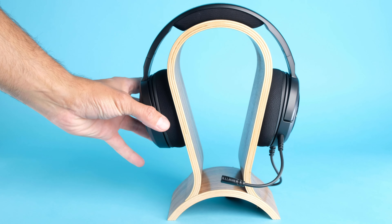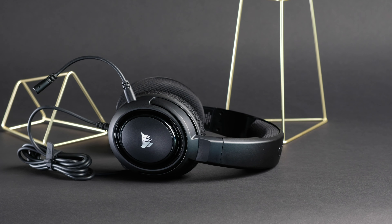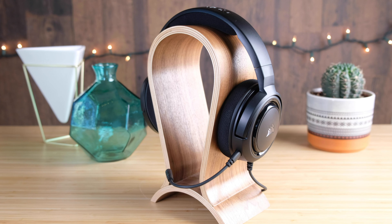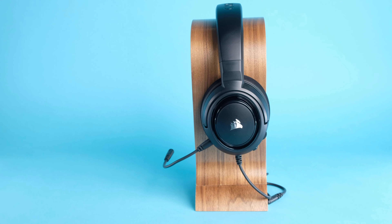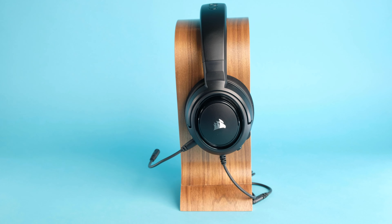The Corsair HS35 is a budget wired gaming headset. It has a comfortable, lightweight design, but its sound profile is a bit cluttered and boomy at times. Its microphone performance is pretty good overall, so it can still be a good choice for first-person shooters or MMOs. If you want something with a simple design and don't want to spend a fortune, the HS35 could be worth considering if you're on a budget and not too picky about sound.